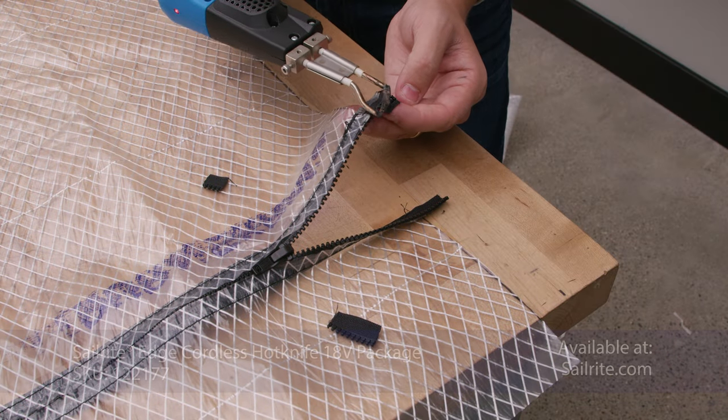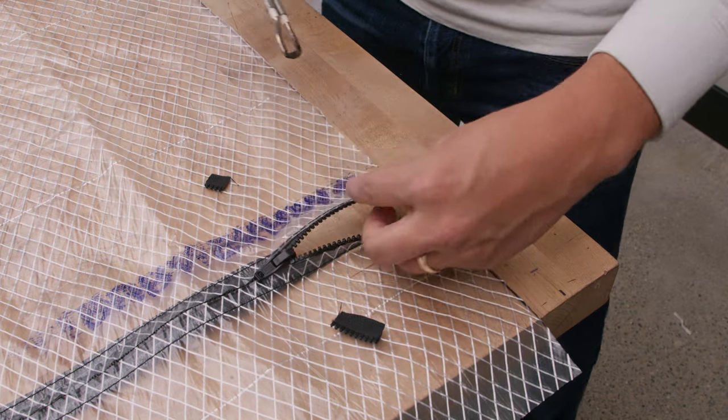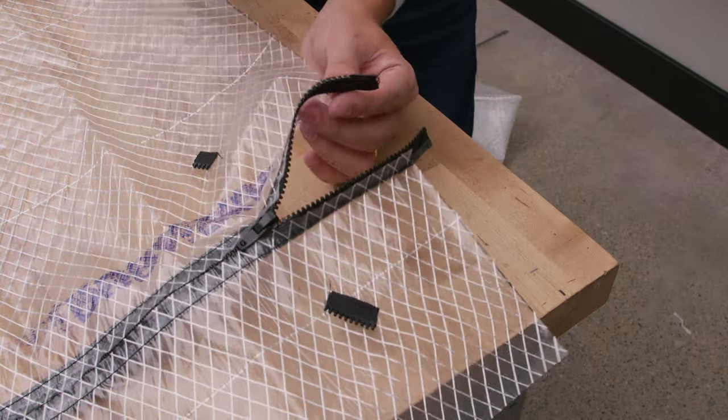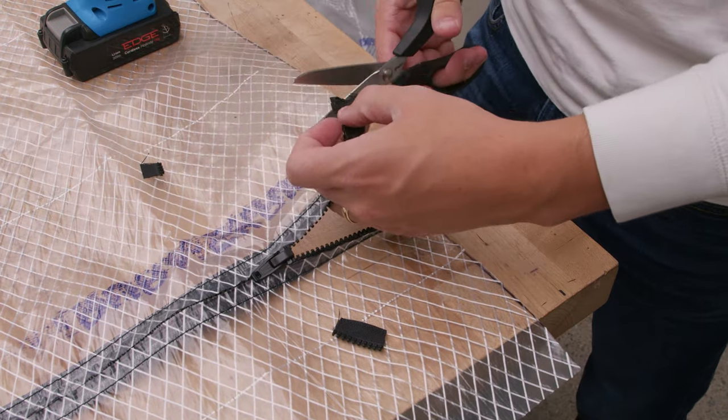Then take a hot knife and melt those teeth to form a zipper stop. You could also use a lighter. We'll repeat this process for the other end of the zipper and then for the other zipper as well.